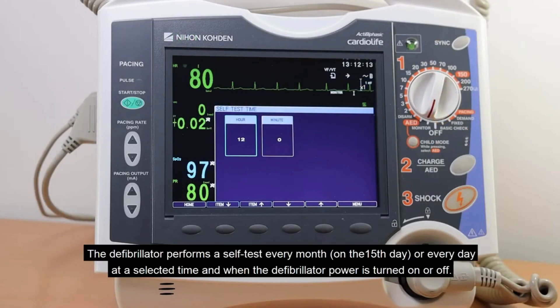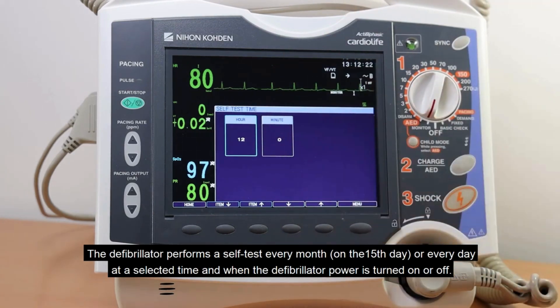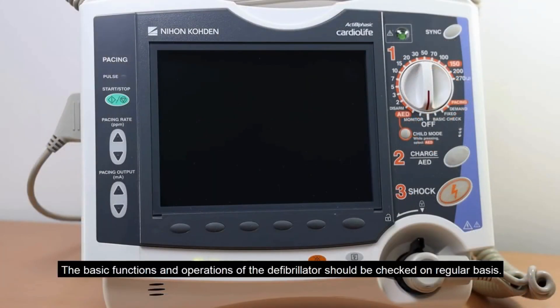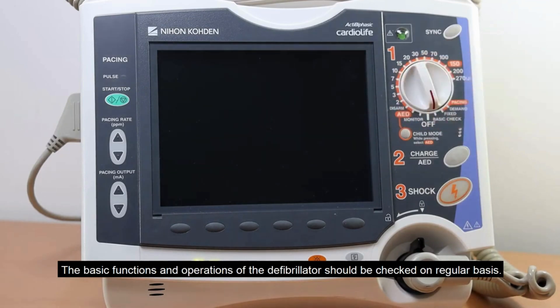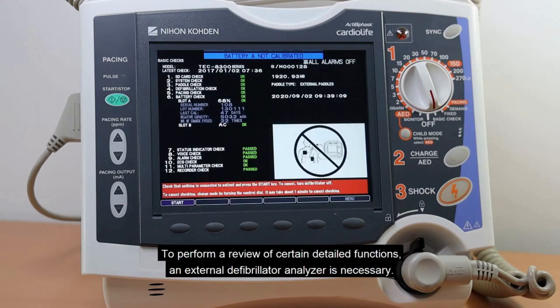The defibrillator performs a self-test every month on the 15th day, or every day at a selected time, when the defibrillator power is turned on or off. The basic functions and operations should be checked on a regular basis, including a system check, a paddle check, defibrillation check, and others. To perform a review of certain detailed functions, an external defibrillator analyzer is necessary.